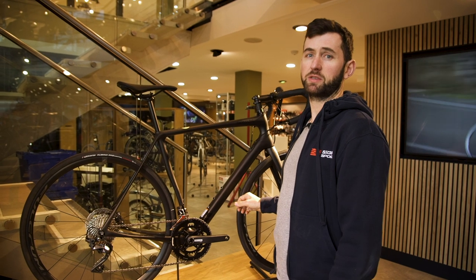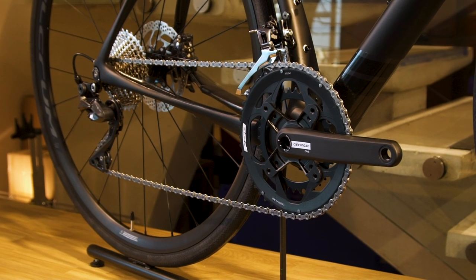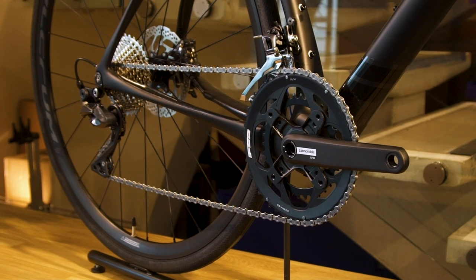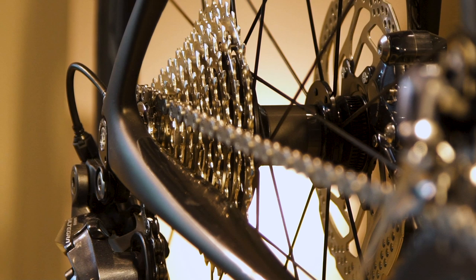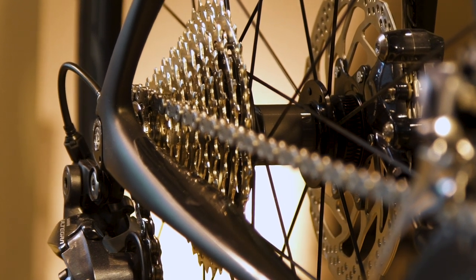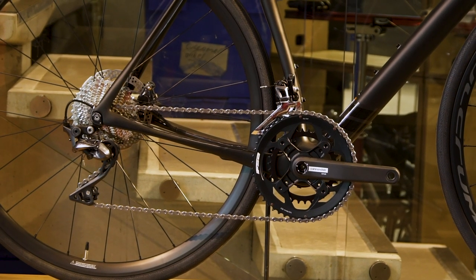The groupset is the Shimano Ultegra 8020 mechanical and hydraulic brake groupset. It's got the wide range cassette on the rear of the bike — 11 speeds, 11 through 32 — so if the terrain's flat you can go fast, or if it's super hilly you can make your way up the hills without too much stress and strain over the bike.